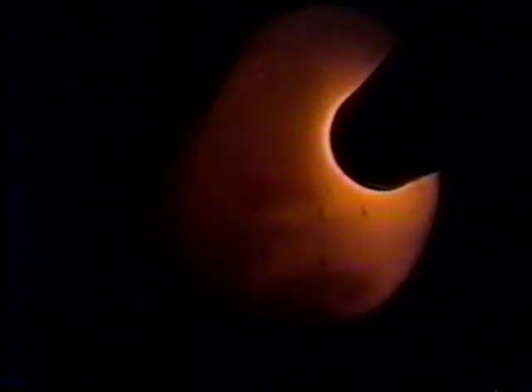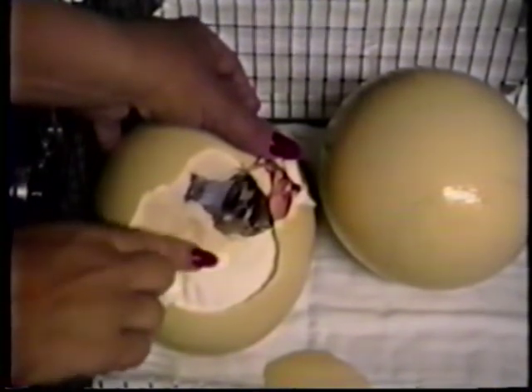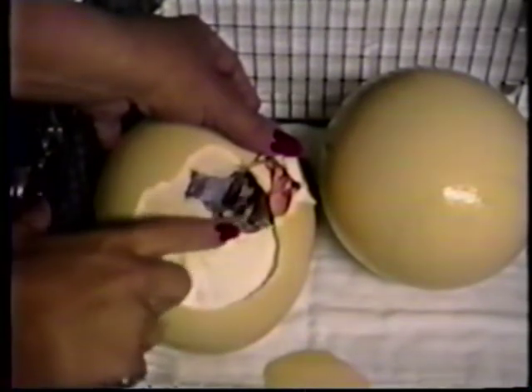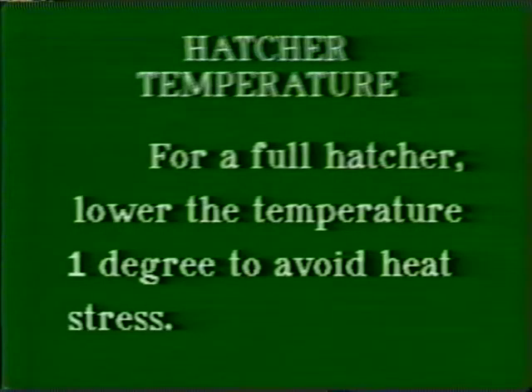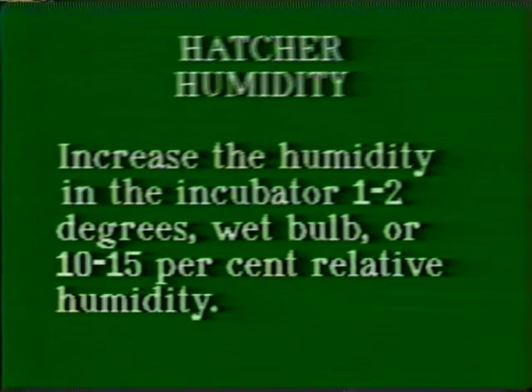As the chick is moved to the hatcher, it is important to check the temperature and humidity in the unit. The discolored membrane marks the point of pipping through. The beak is correctly placed with the foot over the top of the head. The membrane is very dry with no bleeding. If the hatcher is more than half full, the temperature can be lowered as much as one degree to avoid heat stress to the hatching chicks, since they emit a great amount of heat while hatching. If there are only one or two eggs in the hatcher, the temperature can remain the same as the incubator. An increased humidity of one to two degrees wet bulb, or a 10 to 15 percent increase, can assist in keeping the membrane around the chicks moist throughout the hatch. The humidity should only be increased if the egg has consistently lost the appropriate weight of 13 to 15 percent. If the egg is heavy, the humidity can be lowered slightly to allow the chick to lose additional weight during the hatch.